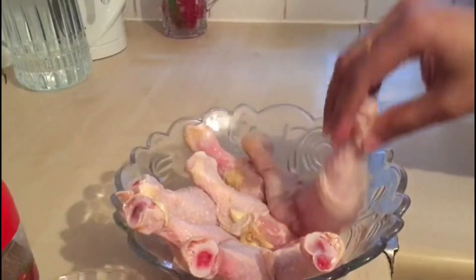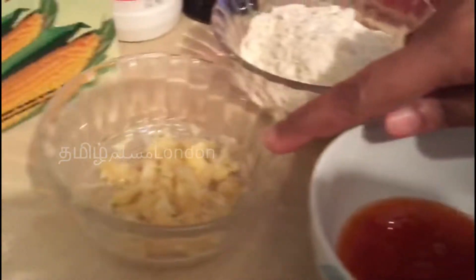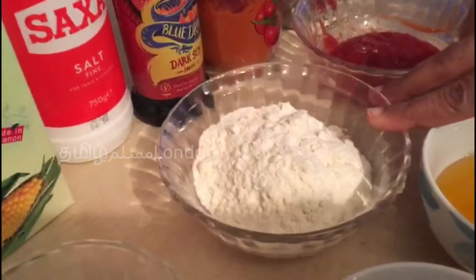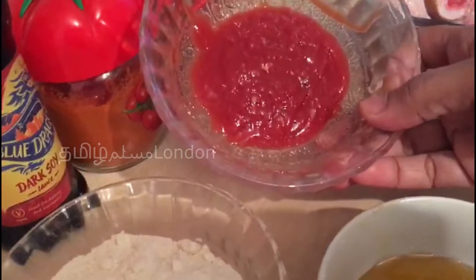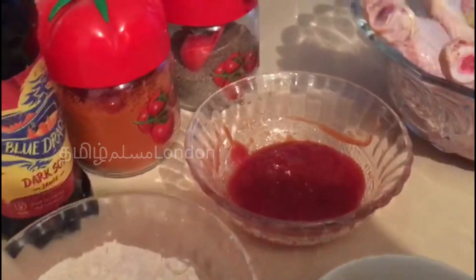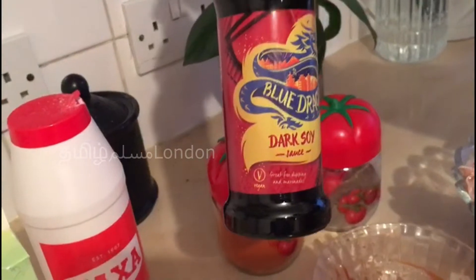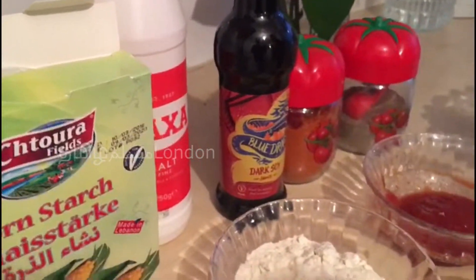I am going to make the sauce. 1 spoon of honey, 1 spoon of sweet chili sauce, 1 cup of garlic, 1 cup of maitha, 3 spoons of tomato ketchup, 1 spoon of tomato, 1 spoon of milah, 1 spoon of choyah sauce, 1 spoon of soy sauce, 1 spoon of sweet sunflower starch.